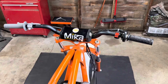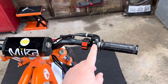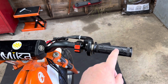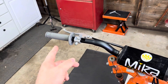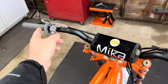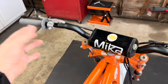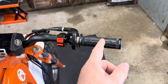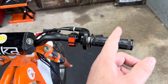Join me next time where we're going to take this throttle housing off and replace it with an aftermarket one, because the thing is these are fused on so you can't really just pull the grip off. You'll notice our grip over here is really nice — brand new, very grippy — Mika Metals, not sponsored. We want to put a Mika throttle grip on here, so we're going to do that next time.